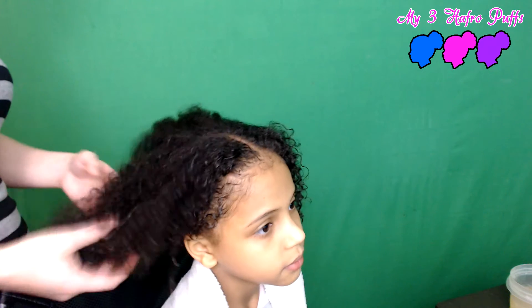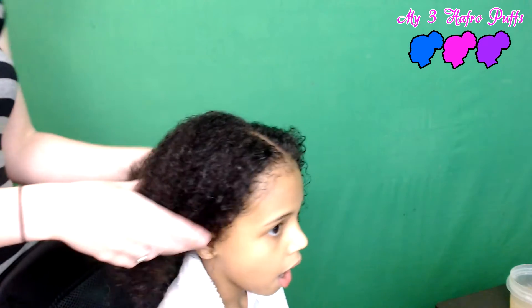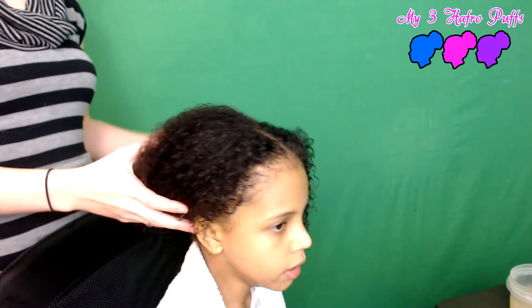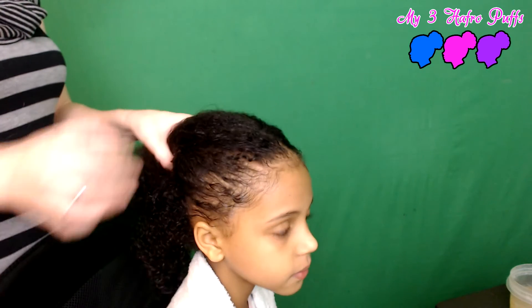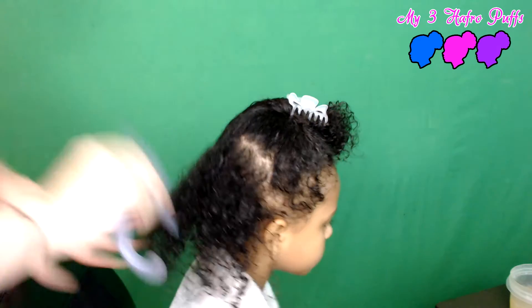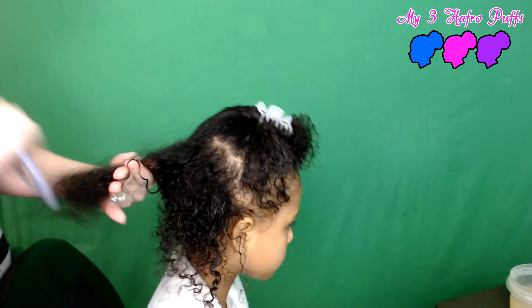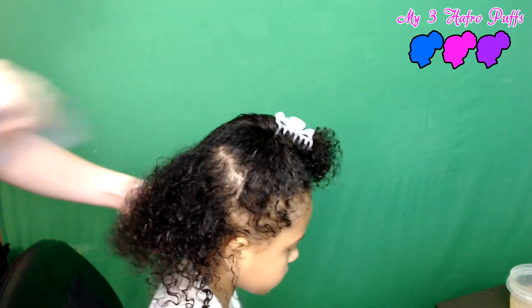I'm going to show you today how awesome this product is. Her hair was just washed and conditioned. I'm going to split it up and start adding the flaxseed gel. I'm going to comb out any tangles and knots, making sure it's nice and detangled.